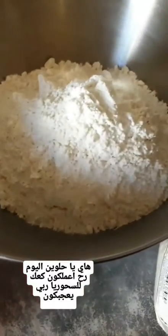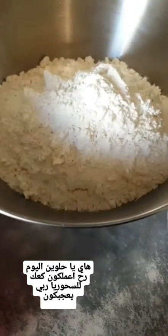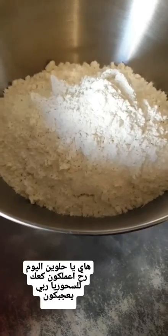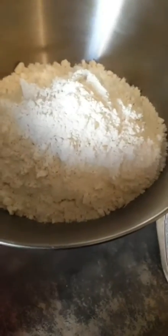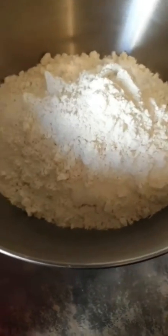Hello guys, today is just before Ramadan so I am a bit busy making something for suhoor, which is kak. I'm making kak atrabalsi. I hope you all are going to like this recipe, so let's get started.